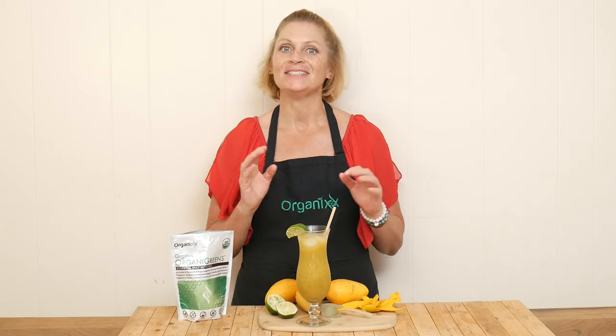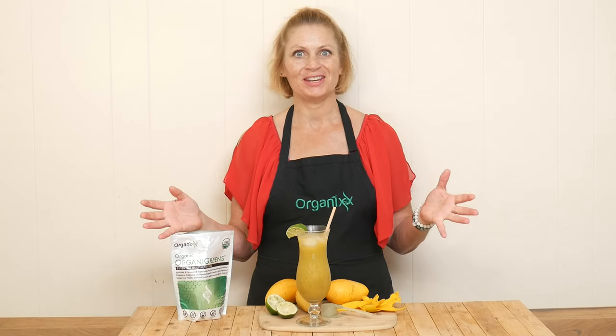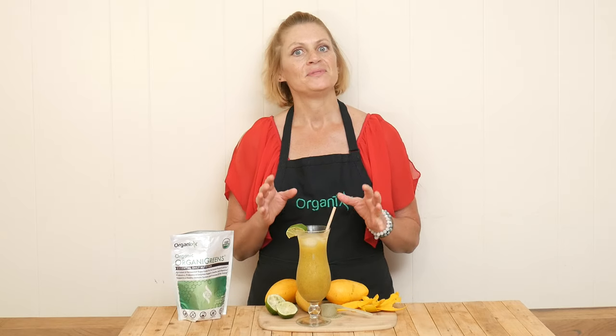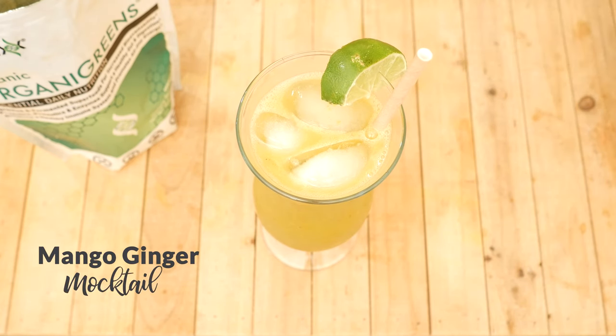Looking for a fruity and refreshing mocktail to enjoy this summer? Well, stay tuned! Hi there, my name is Katrina. Welcome to the Organics Channel where we are passionate about nutrition through nourishing foods and organic supplements. Today we are going to be making a mango ginger mocktail.